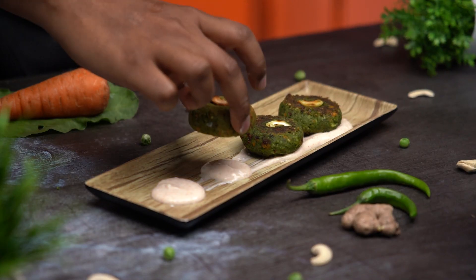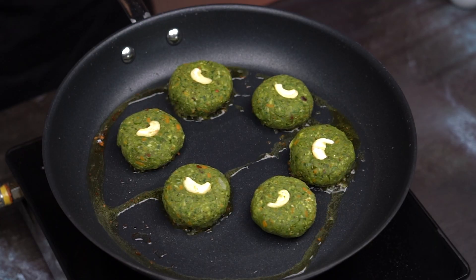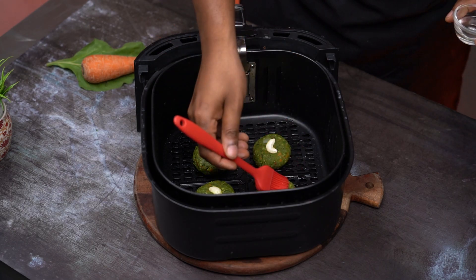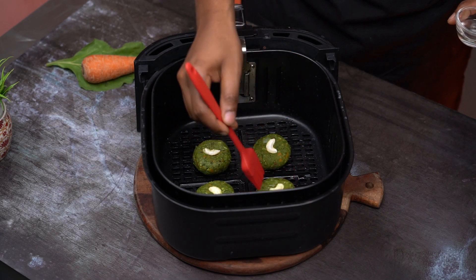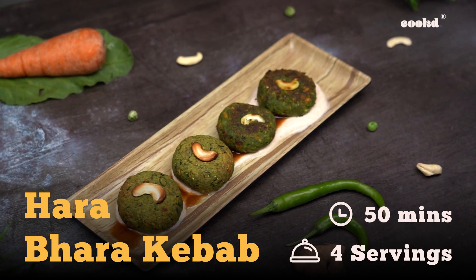This hara bhara kebab is super healthy and a great way to make your kids eat their veggies. I'm showing you how to make this two ways — on a pan and using an air fryer. Subscribe to Cook for more such delicious recipes and comment on what other healthy recipe you want next.